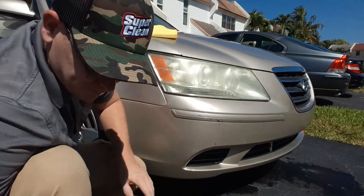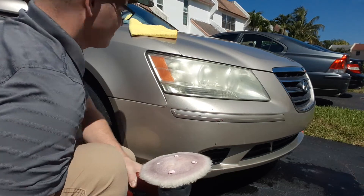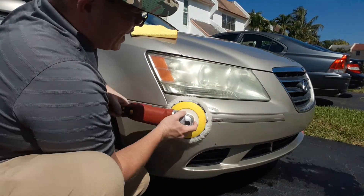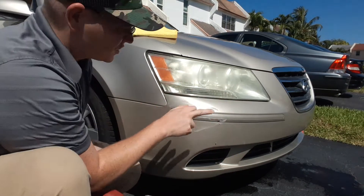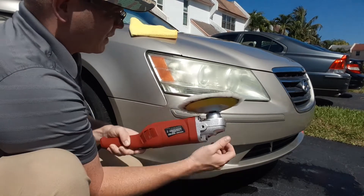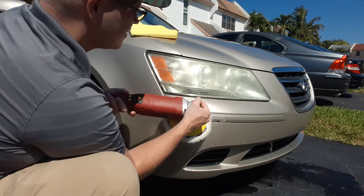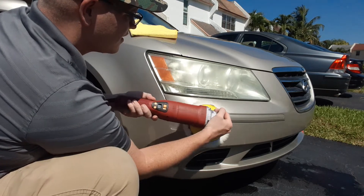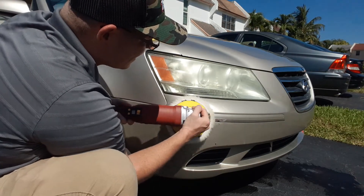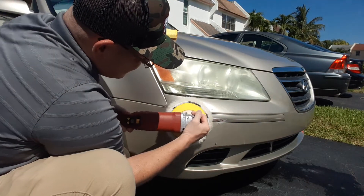I'm going to try one more pass — spread it around — and let's try one more pass. One thing to be careful about when working with rotaries is these character lines, because when you buff against them you have the risk of burning or eating through paint. So do be careful and be mindful of those. We're getting there.